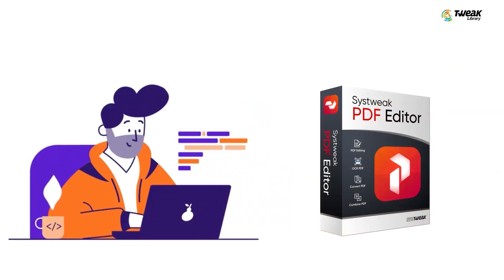Hey there! Do you have a bunch of PDF files that you need to combine into one? Well, today I am going to show you how easy it is to merge PDFs using an offline tool called Sustrig PDF Editor. Let's get started.